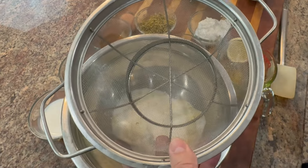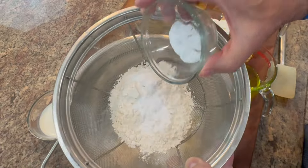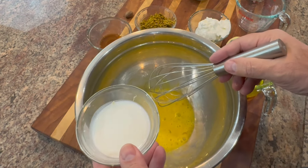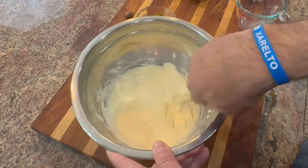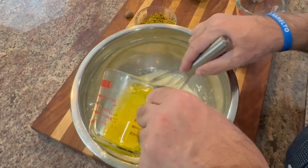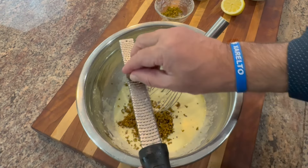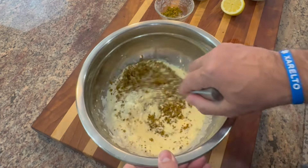Next add your salt, and to prevent lumps go ahead and sift in your flour, baking soda, and baking powder. Give it a nice gentle stir. Now for the wet ingredients — take your egg, add your milk, vanilla, and yogurt, and give that a good stir. Now add the olive oil, then add your ground pistachios, making sure you hold back a little bit for the topping.